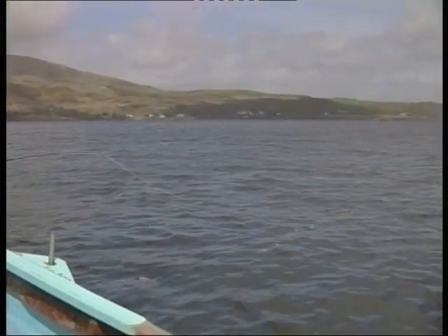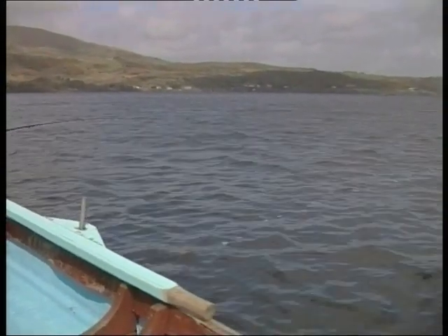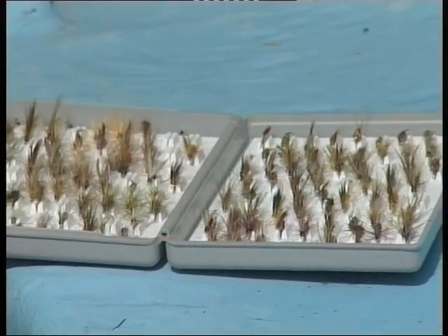He keeps a close eye on gull activity to tell him where and when the fly is hatching. The variation in colour of these olives is quite extraordinary — you need to have an extensive range of patterns to match the hatch.